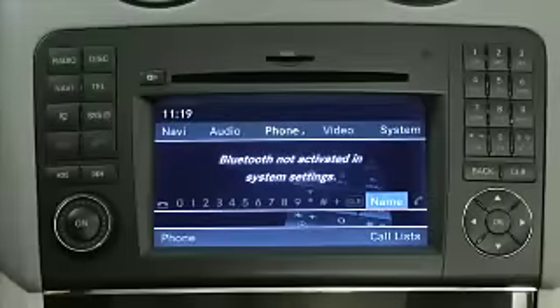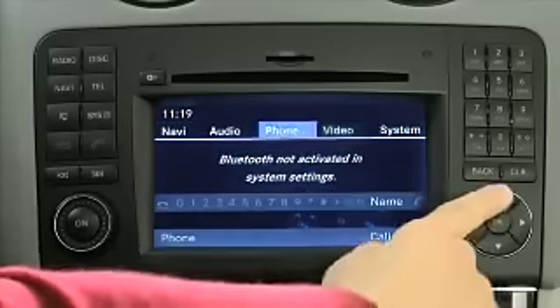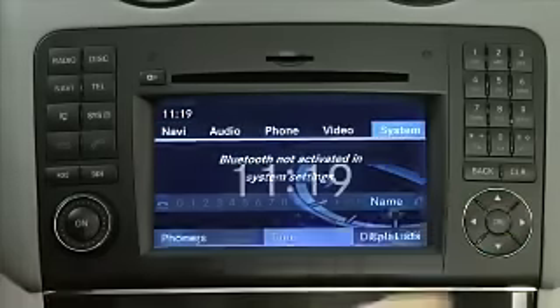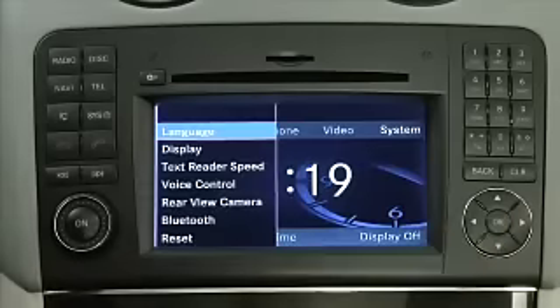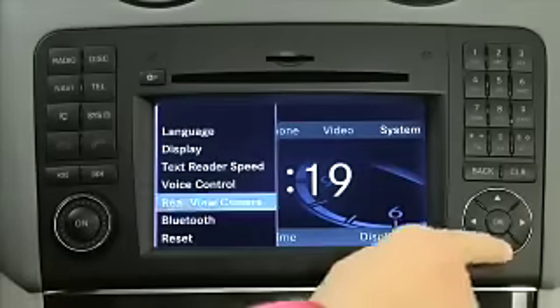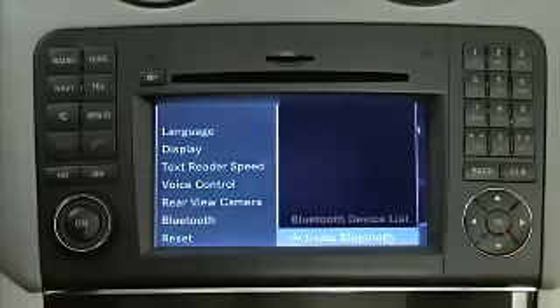First, ensure Bluetooth is turned on in your mobile phone and COMMAND. To turn on Bluetooth in COMMAND, from the phone main menu, select System, Settings, Bluetooth, Activate Bluetooth.